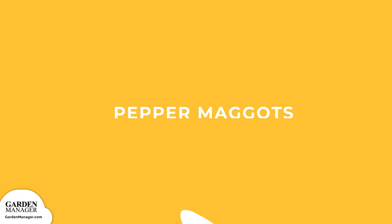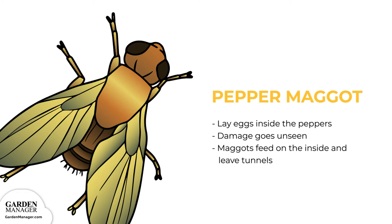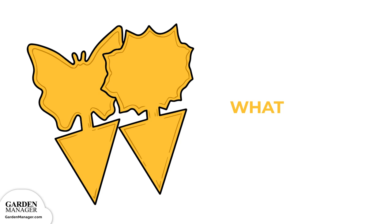Pepper maggots: the adult flies will lay their eggs inside the peppers, which usually means the damage goes unseen until it's too late. The maggots will feed on the inside and leave tunnels behind, which are only really noticed once the pepper either ripens prematurely or dies off. To deal with them, use yellow sticky cards to attract and catch the adult flies before they get the chance to lay their eggs.